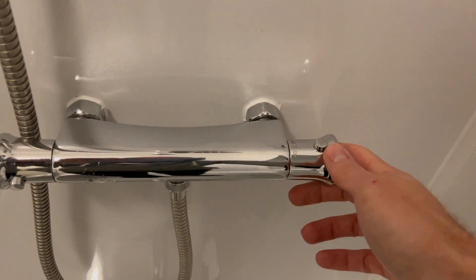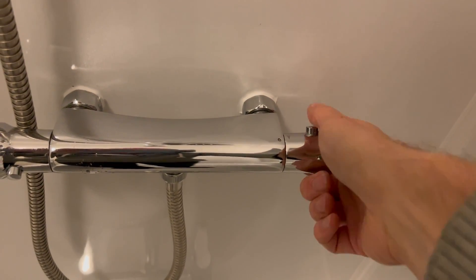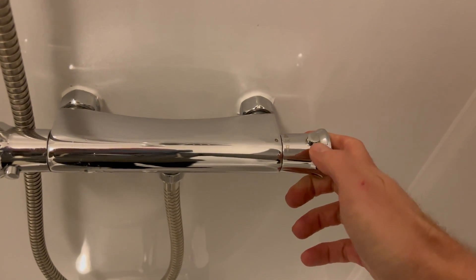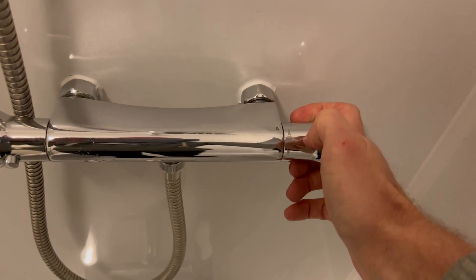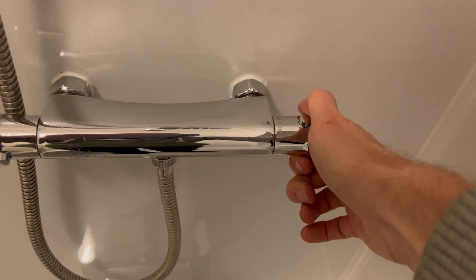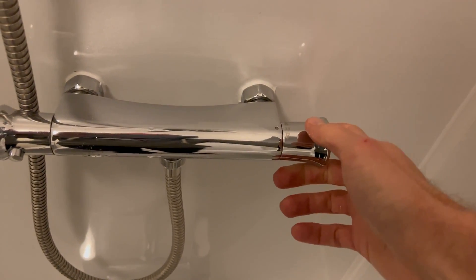If you wish for the shower to be cooler you turn this dial away from you. If you wish for it to be warmer than 38 degrees you need to push in this button — this is a safety feature — so you push that in and then you can turn it towards you and it will become hotter. But it can't be turned hotter unless you push that button in.